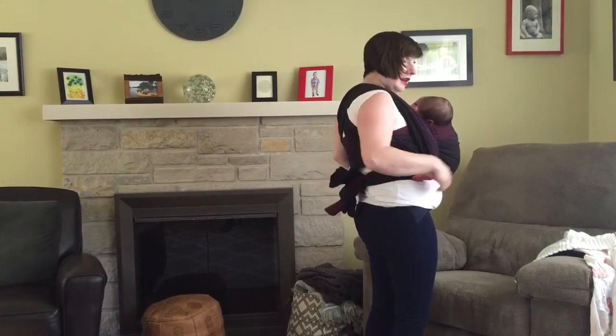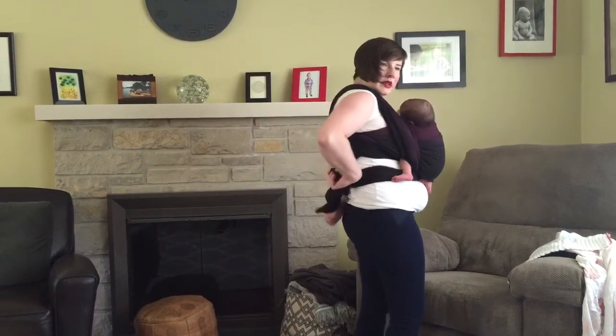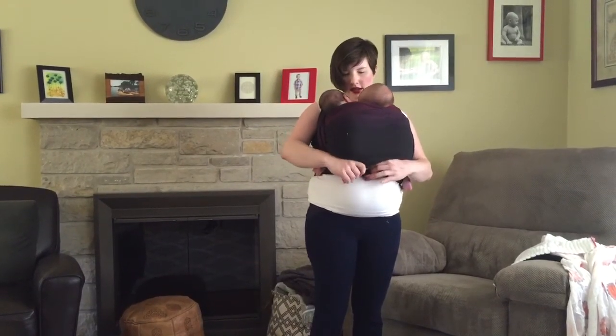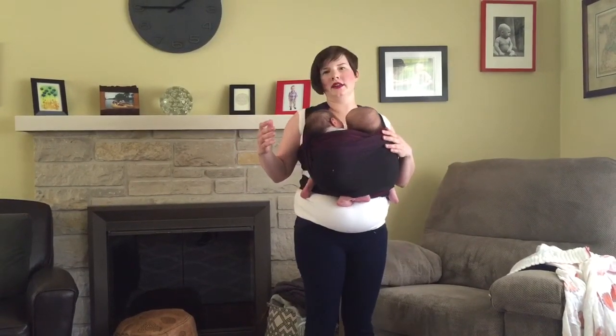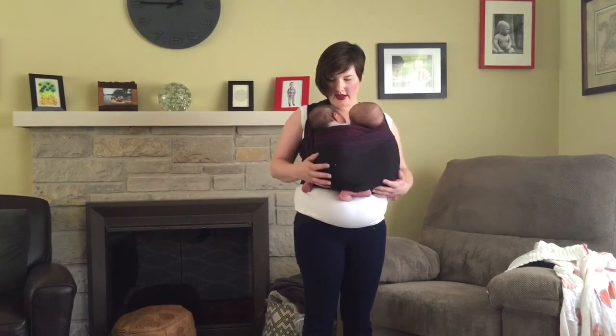I tie off in the back. You can see my tails are not very long in comparison to the single pocket front wrap cross carry. Here they are in a double pocket front wrap cross carry with a woven wrap that is about one size longer than my base size. Thank you.